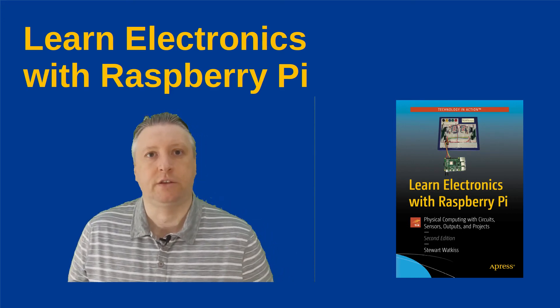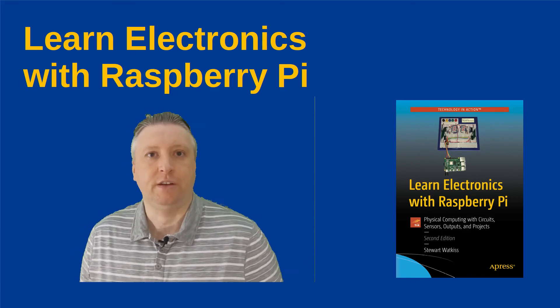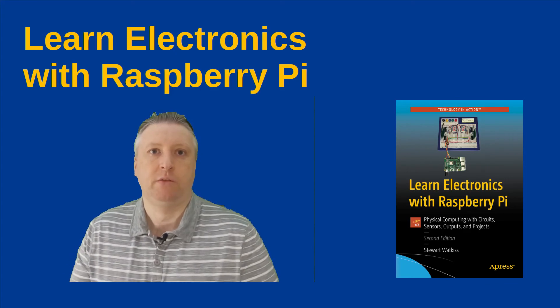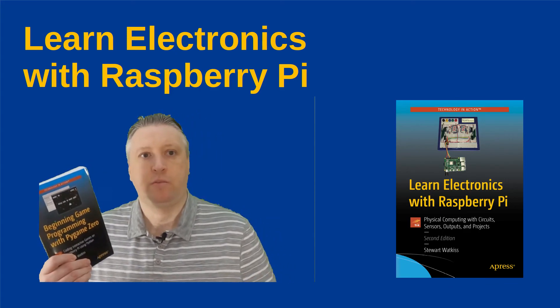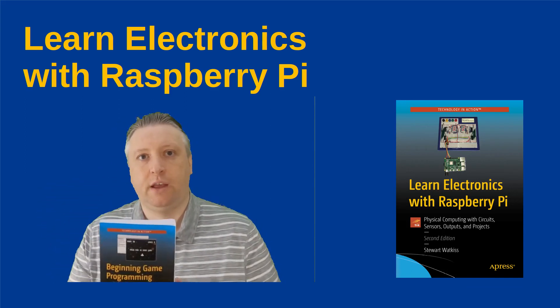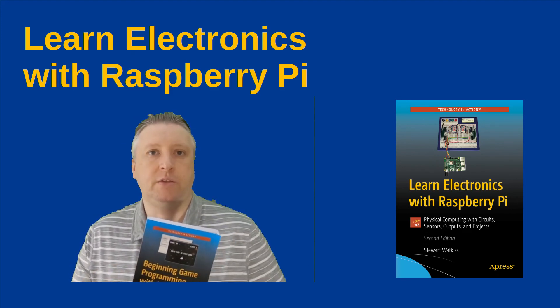And perhaps if I create a third edition, I could include that in there. Also, my other book was released earlier this year — 'Beginning Game Programming with Pygame Zero.' So if you're more interested in the programming side, then this is something you might want to look at as well, and there's a separate YouTube video on that.